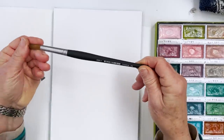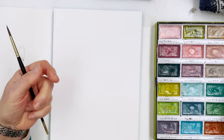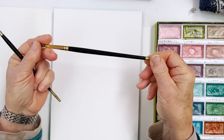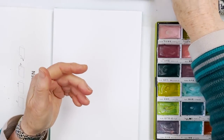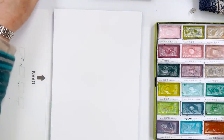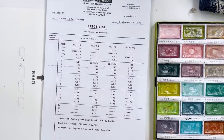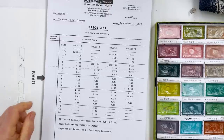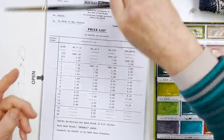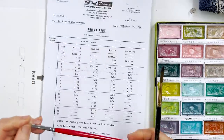For brushes, you could use a Princeton Aqua Elite if you have one. I like to use my Drawwell brushes, which I get from Japan — synthetic rounds, and they're very good. They're not very expensive, cheaper than the Princeton ones even when you pay shipping. I've got a price list here. This is the price list for the Drawwell brushes. For example, this one is a size 8 — that's 11.2 — that's the red one.